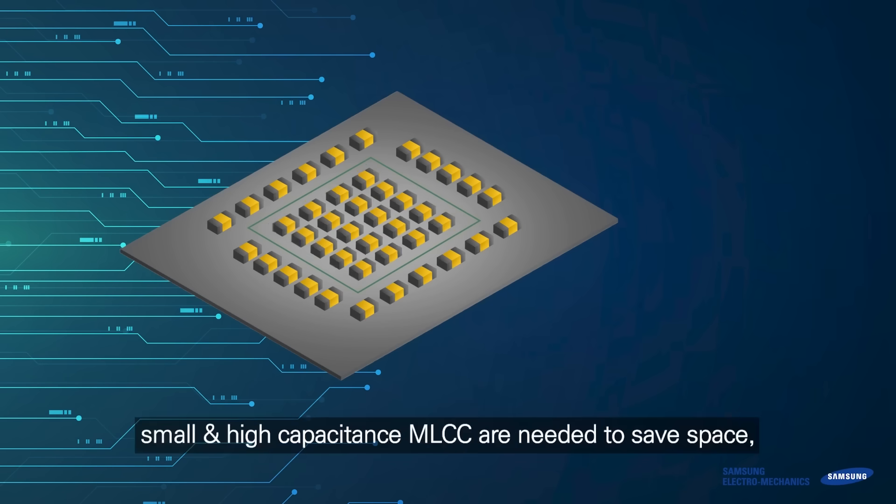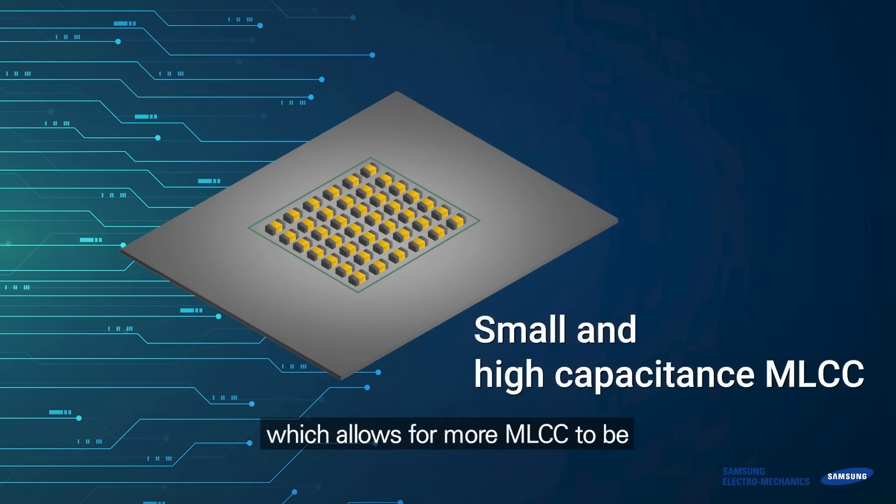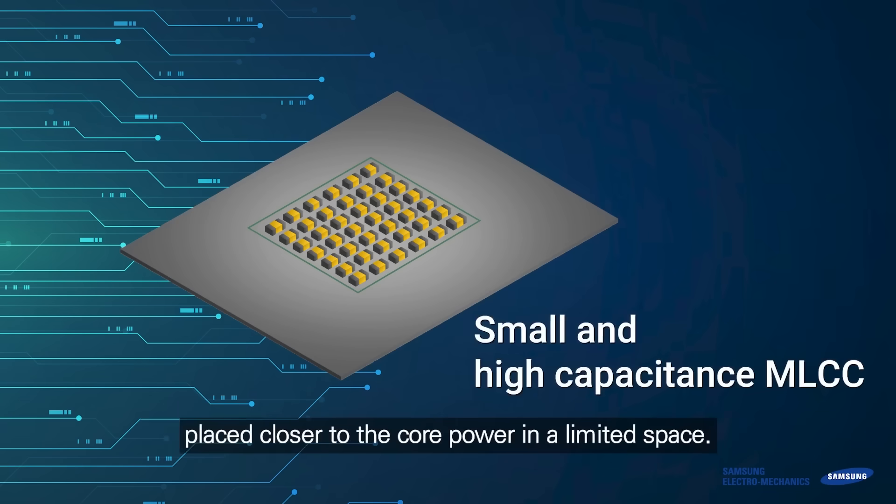In order to solve this problem, small and high-capacitance MLCCs are needed to save space, which allows for more MLCCs to be placed closer to the core power in a limited space.